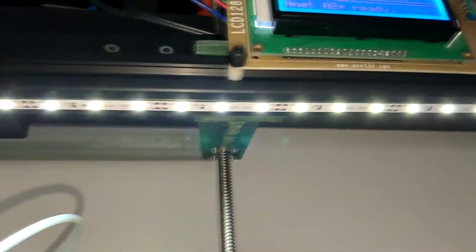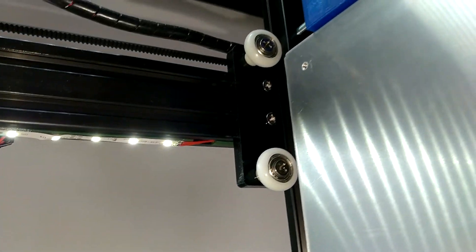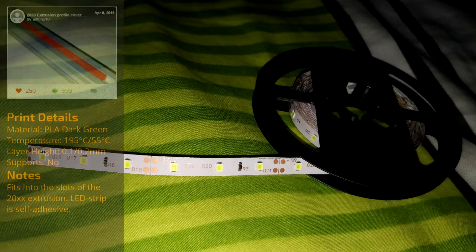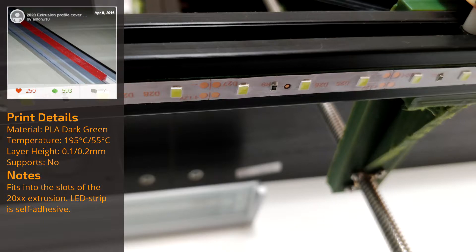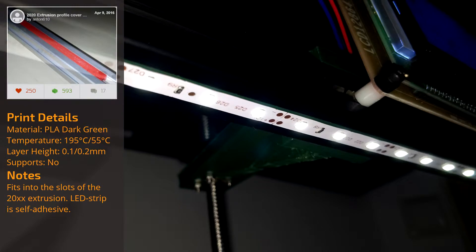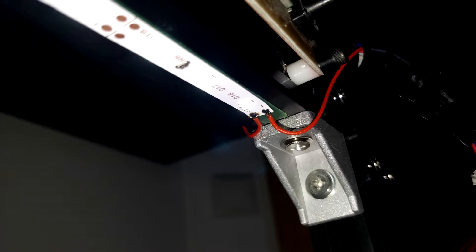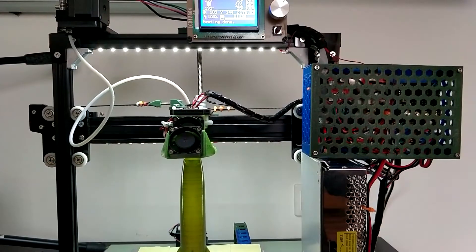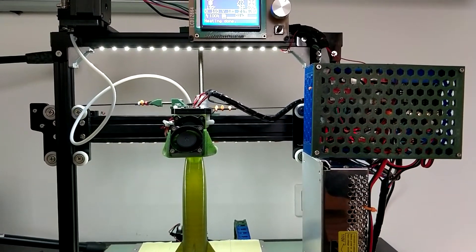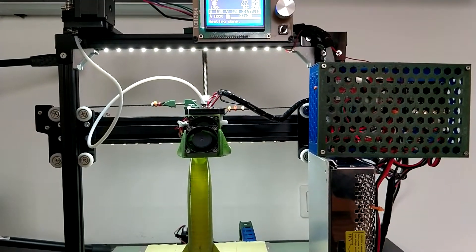Now let's move over to the last upgrade: the LED strips. They are the best cheap solution for some illumination of the print and build plate. I bought these 12V 4000K LED strips from AliExpress for about $2 for 5 meters, which is about 16 feet 5 inches, and you can cut them about every 2 inches. They are self-adhesive and are stuck on some 2020 profile slot covers previously added into those slots. You need to solder the wires on yourself and I connected them directly to the 12V input. Based on my experience, I chose not to add a switch, as the only time I've switched it off was for demonstration.